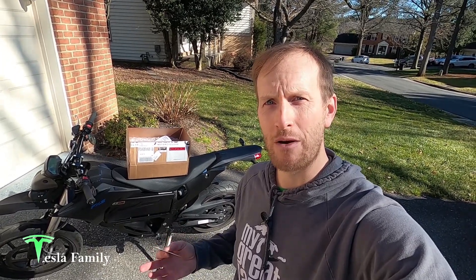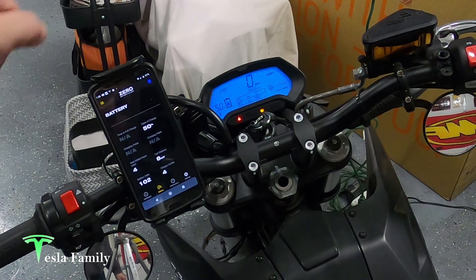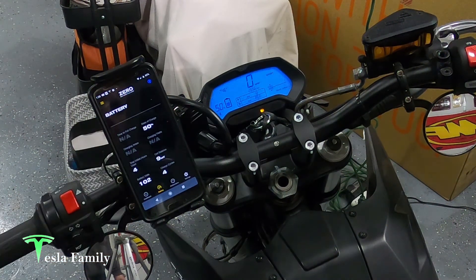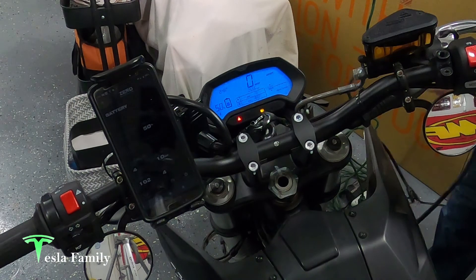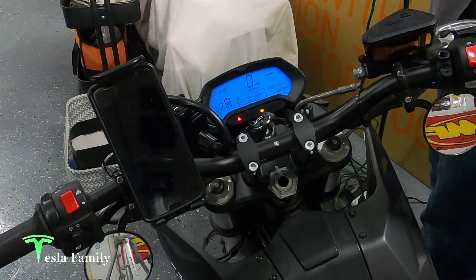Back home — I've got the Zero FXS back from the dealer. They gave it to me with a full charge, but I rode it down a bit. Now we're going to push the bike inside, plug it in, and test out the new charger. The bike is powered on showing 50% state of charge on the dash and on the paired Zero Motorcycles app. Battery voltage is 102 volts and cell balance is between 9 and 10 millivolts. You should always plug into the bike first before plugging into the outlet. I'm going to plug into my brand new 20-amp outlet — more than we need, but I like to have extra capacity.